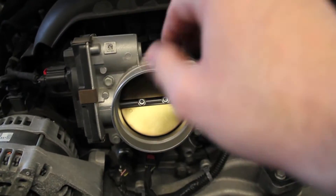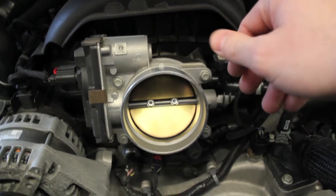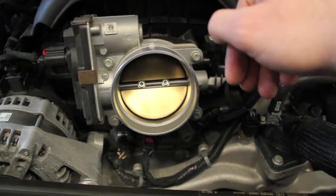If you have small enough hands, you can reach inside the actual intake and kind of sop up anything that's in there — any oil or residue laying in there, you can do that.